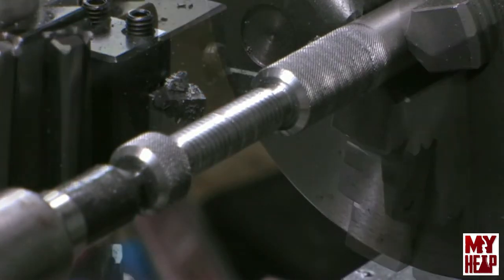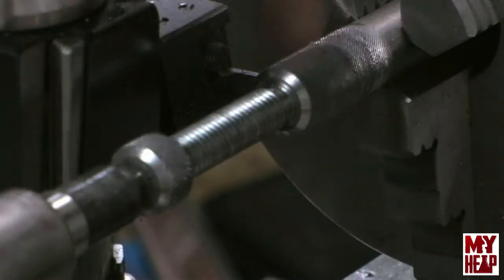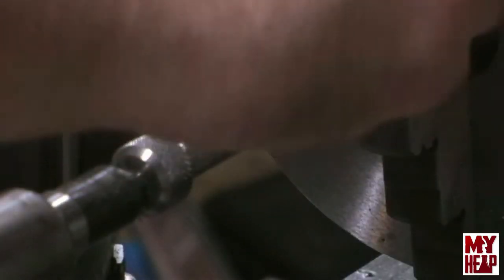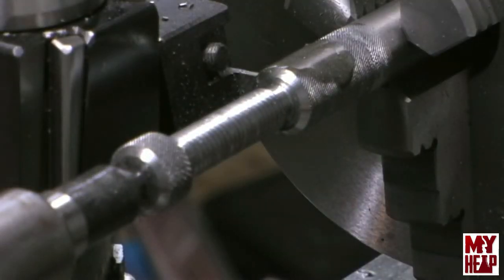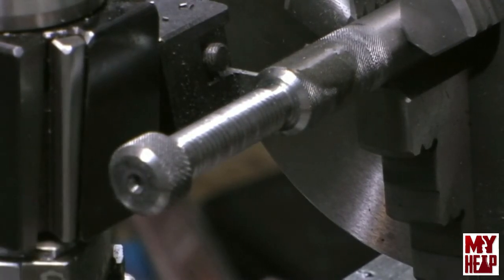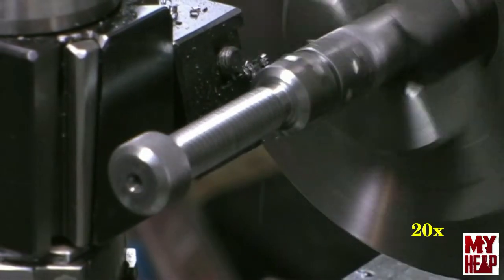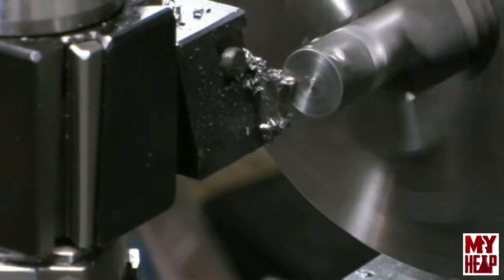With the three exposed edges all chamfered, we're ready to part the puzzle off. We're going to part it off to about three and a sixteenth inch. Let me pause the video and get my parting tool set up. I just took a ruler and measured over to the back side edge here to three and a sixteenth. The overall length of the puzzle is three inches. We're going to part this off, get the tailstock out of the way, and let's go at it. And there it went — easy as that.